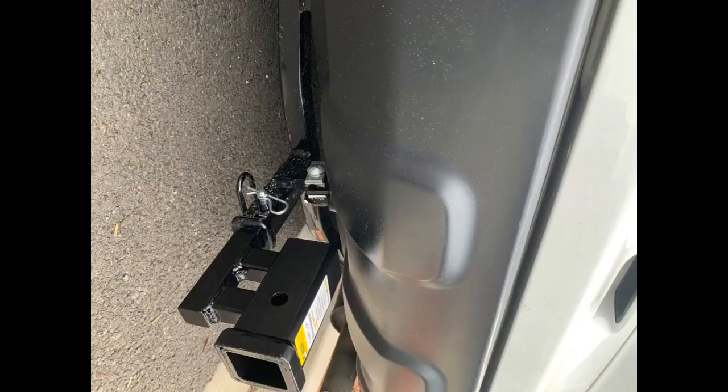See attached picture. Update, November 30, 2017: I did grind the edge and it's now much better — it doesn't rub against my bumper.